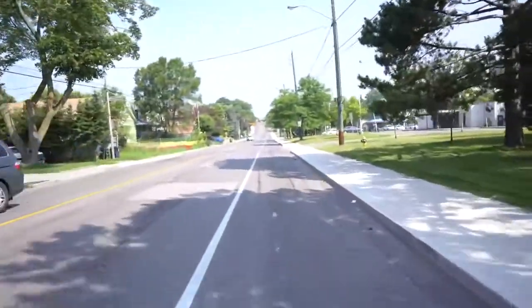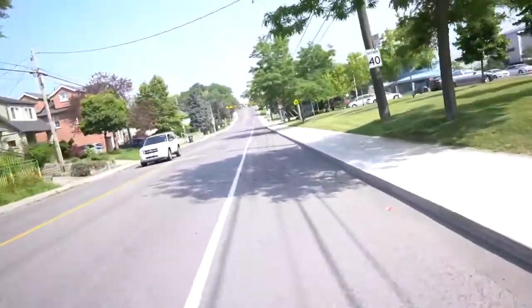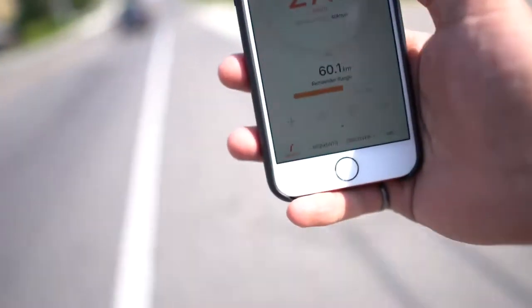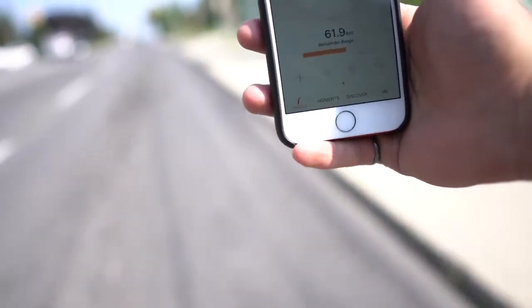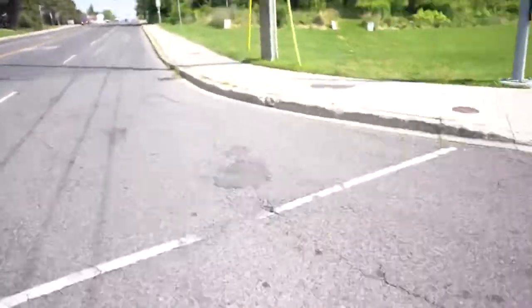Okay, so this is one of the first big hills on my way to the office. Let's see how the InMotion V10F keeps up. A couple of potholes there — that was pretty good though. Didn't really slow down at all, maybe went down to about 25 kilometers an hour. We really can't complain. The V8 would go down to like a crawl — maybe 10 kilometers an hour. So it still makes it up the hill, but this guy goes a lot faster.